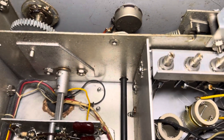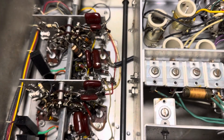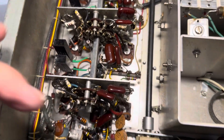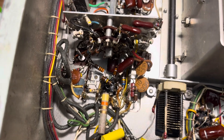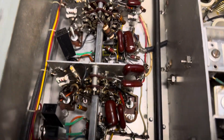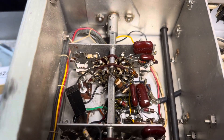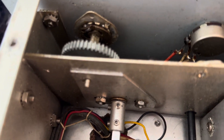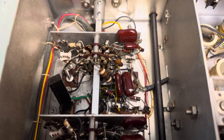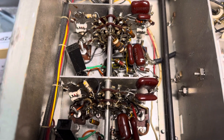Here's the inside of it. This whole assembly here is for the bandwidth, which really blew my mind — this whole assembly is simply bandwidth. And sure enough, there are the IF cans there, so it makes sense. Here's the bandwidth control, and it controls that whole shaft and does lots of changes to the IF strip.